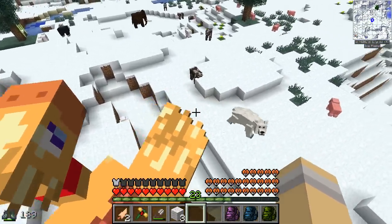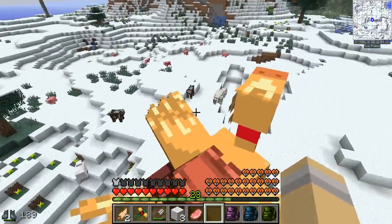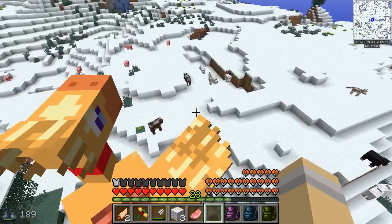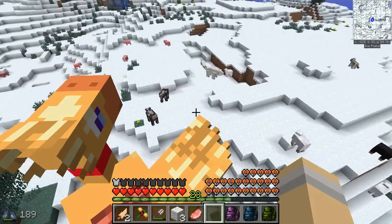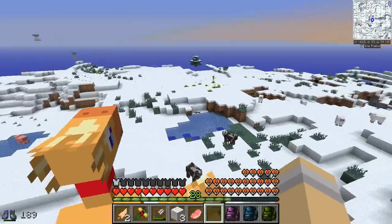Goodbye piggy — there we go! I stole his lunch but we need it for my dog, so I think it'll be okay. It's interesting to observe how the polar bears go for the pigs more than they seem to go for the cows. I wonder if that indicates that's just where they get their nutrients, or maybe it's an easier kill.